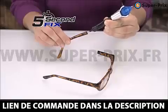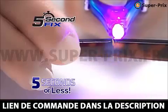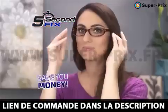We had 5 Second Fix, the liquid plastic welding tool that fixes, fills, and seals virtually anything in 5 seconds or less without the mess. Now that's going to save you money.